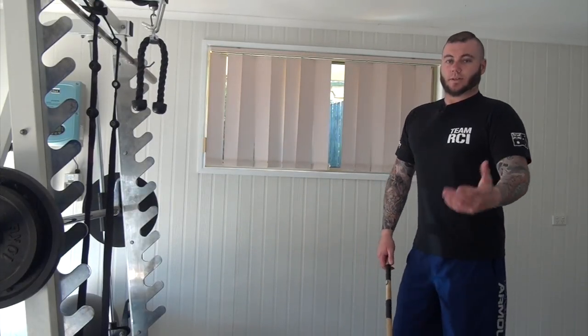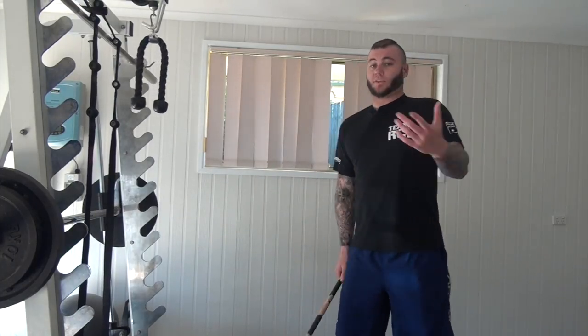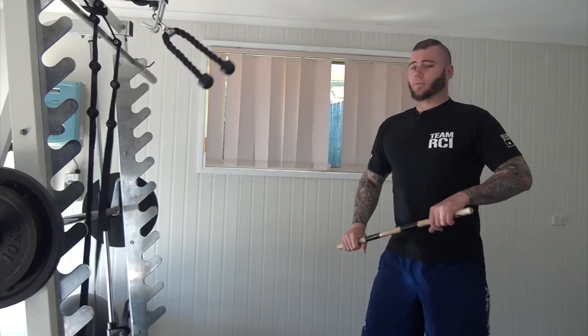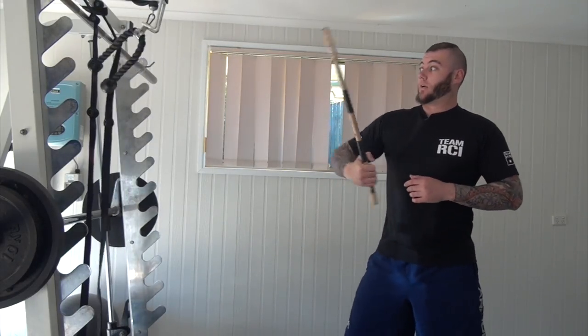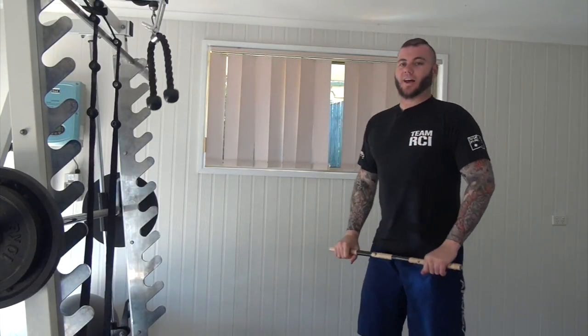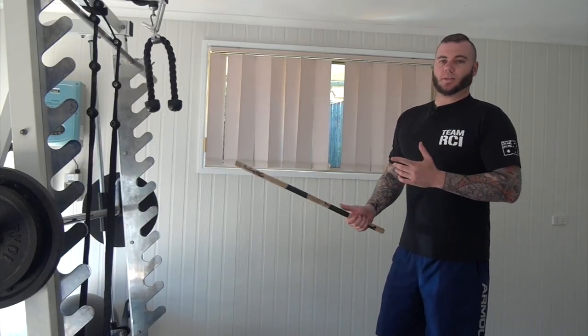Then it brings you to the next phase where the target is moving and you're not. Once you hit it first and it's moving, you go horizontal, diagonal. I can make it a little bit harder — vertical, horizontal, diagonal like that. If you ever get to a point of hitting that target 100% of the time, you've reached a point of perfection.